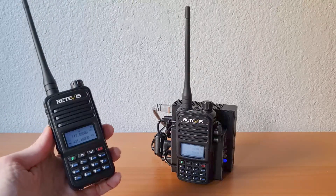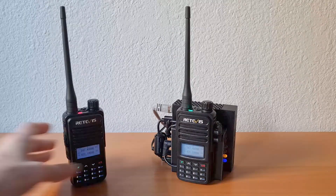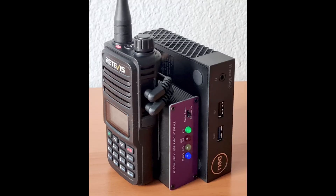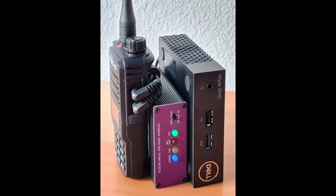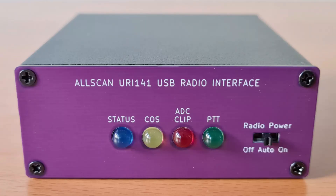And now we'll power off the node. Powering off now.